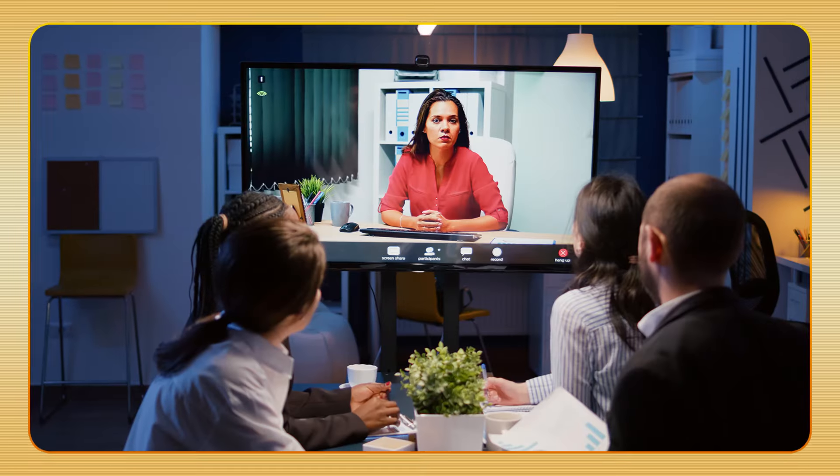Whether you are teaching, giving presentations, or collaborating with your team, this setup will make your session smooth and interactive.